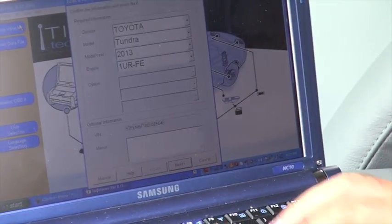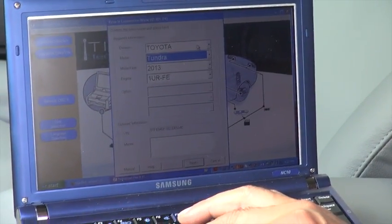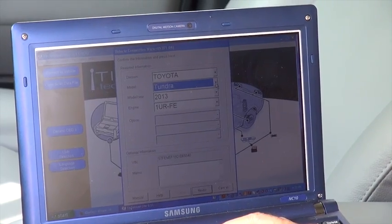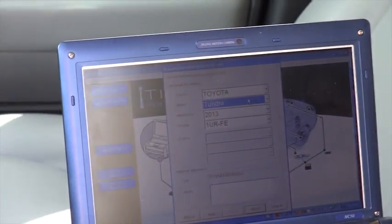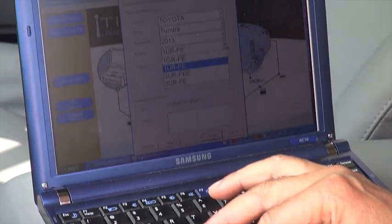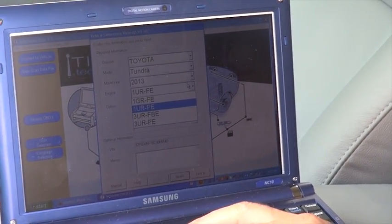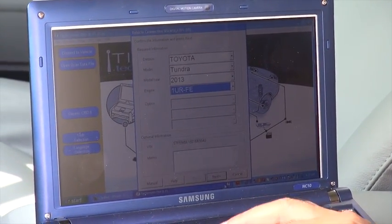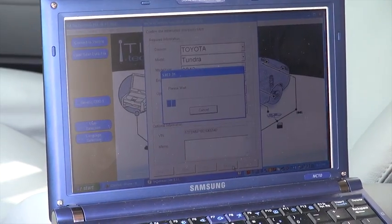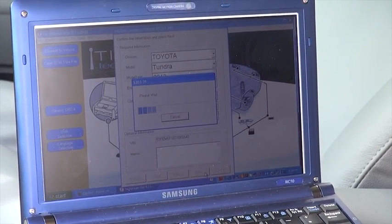As soon as it comes up, it's going to ask what type of vehicle you have. You'll have a selection of Toyota or Lexus. Then you pick which vehicle — in this scenario it gives me Sequoia or Tundra; I'm going to pick Tundra. It asks what year and what type of engine you have. I pick 2013 and select the engine I have. Then I click Next and wait while it processes.